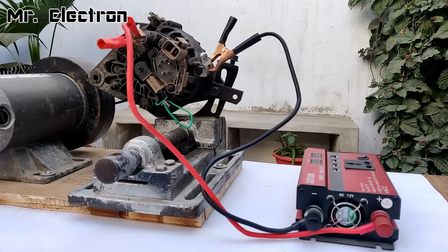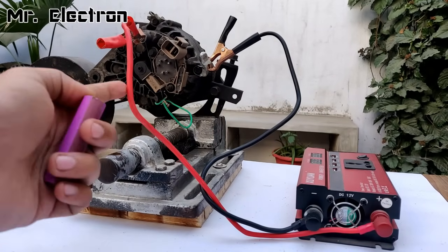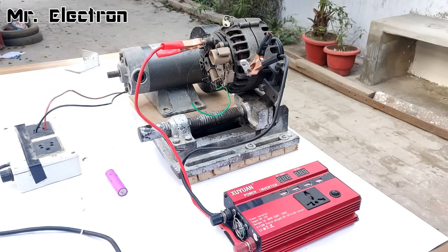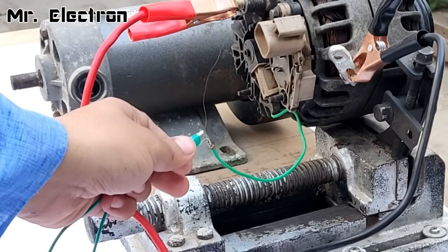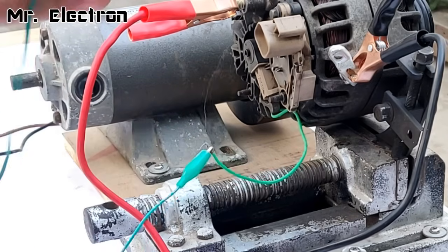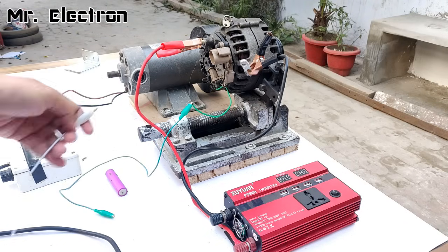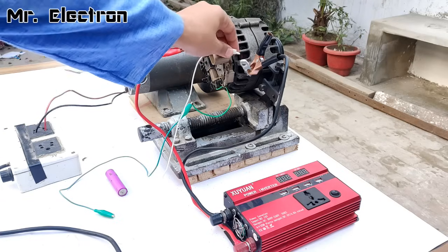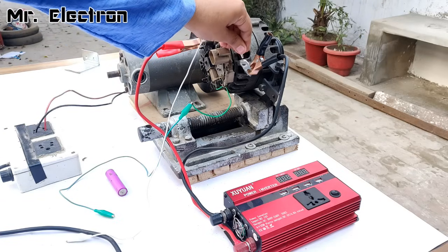I'm going to use this 3.7 volts lithium-ion battery for exciting this alternator. Connecting the green jumper cable to the positive brush terminal, and the white terminal to the body of the alternator as negative to feed the negative terminal of the brush.